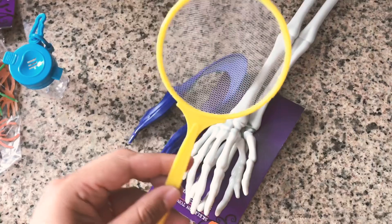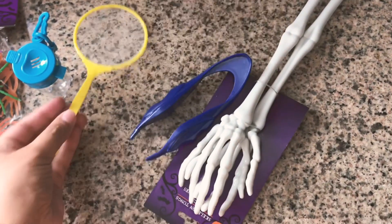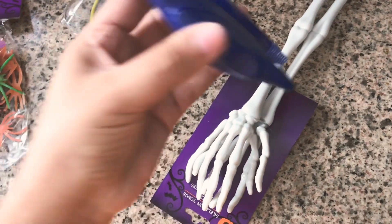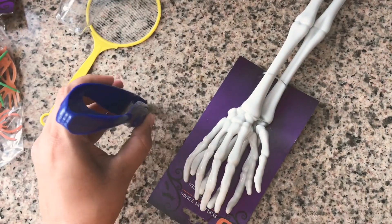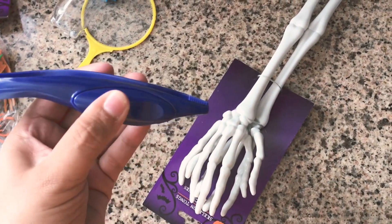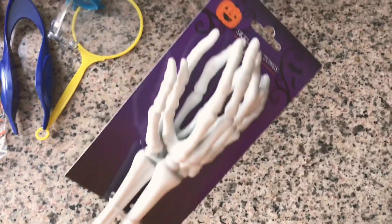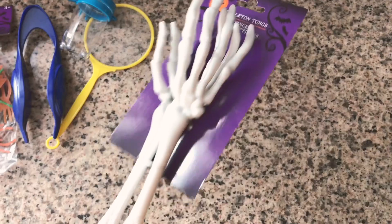For the tools I just went around the house picking up stuff I've collected throughout the years. We have some tongs, a net, a little insect collector thing. I wanted to keep it with the Halloween theme, so I thought it'd be fun to bring in these skeleton hands — and he did really have a blast just digging those hands in there.